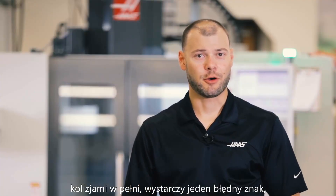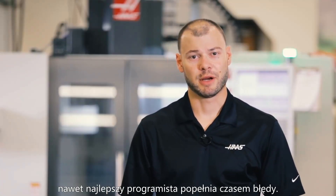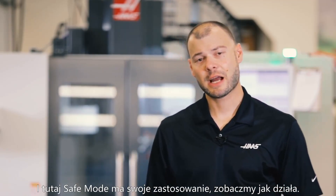One bit of missing code may be buried in your program, or maybe a Z-Rapid plane was input wrong. Bottom line is, even the best machinists can get burned occasionally. That's where Safe Mode really shines, so let's see how it works.